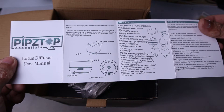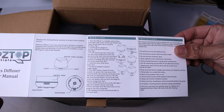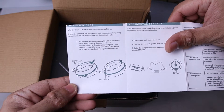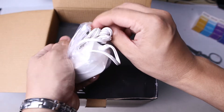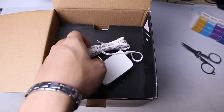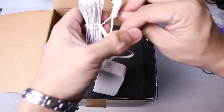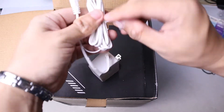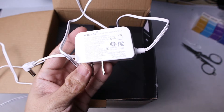The manual is pretty straightforward and there's some maintenance info at the back as well. This is the power adapter for 220 volts and the cable length is about two meters.